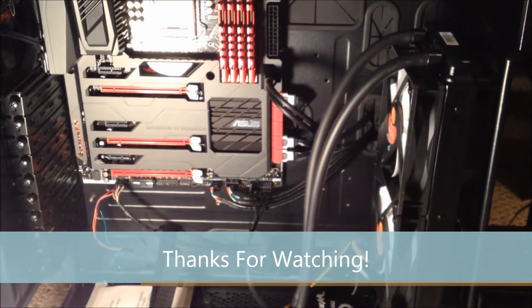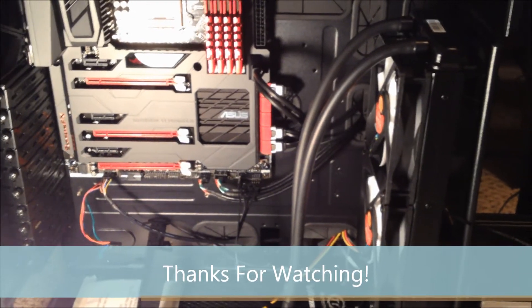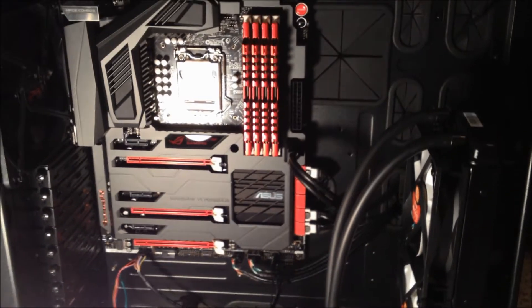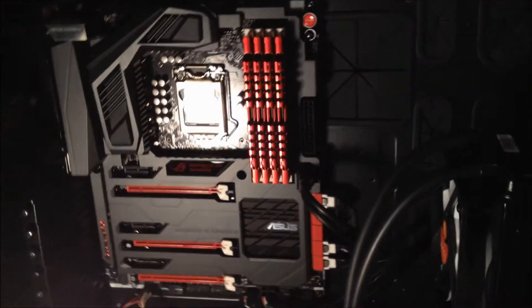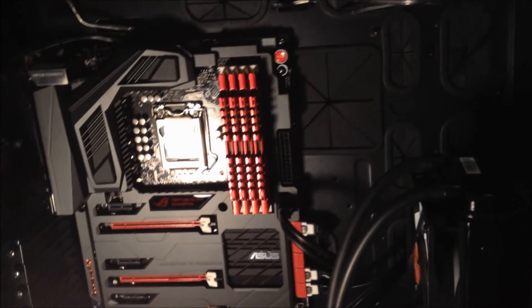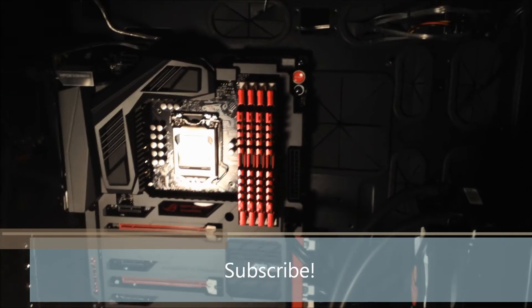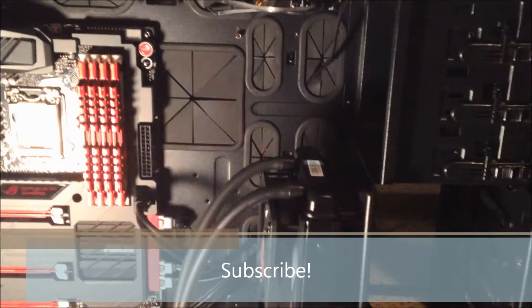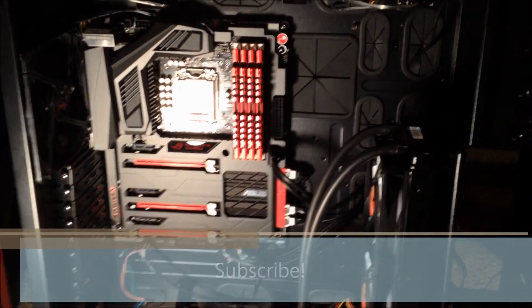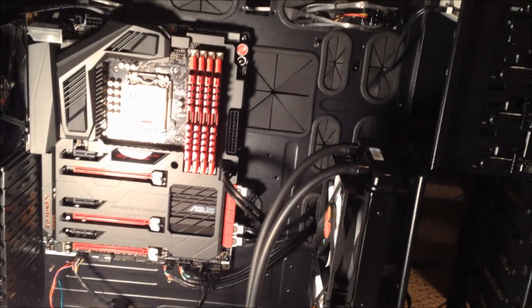That's gonna be it for this episode. If you guys enjoyed the video click the like button. If you have any questions on any of these videos, put those in the comments below and I'll try to answer them as best as I can. If you want to see more of this series or any of my videos, subscribe. Thanks for watching and I'll see you guys in my next video.